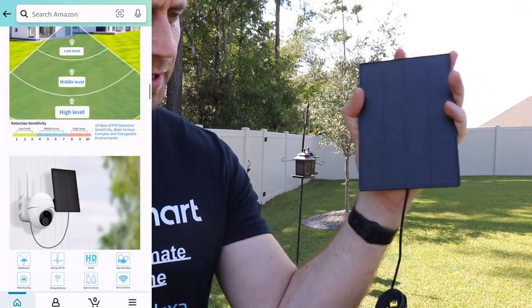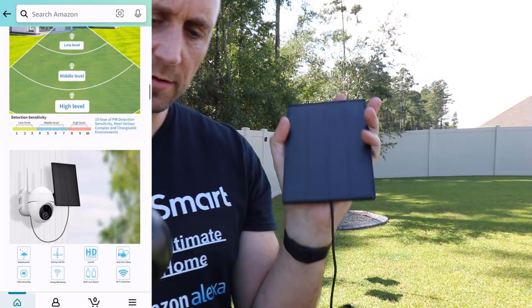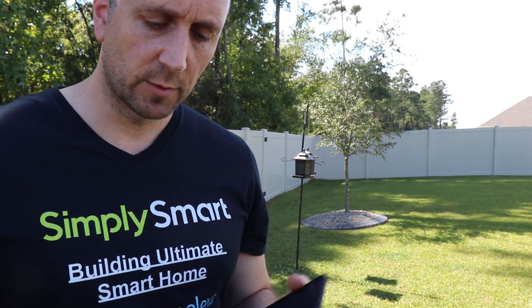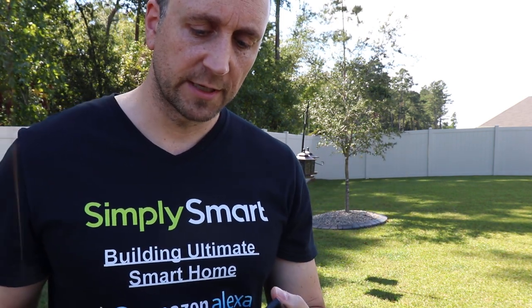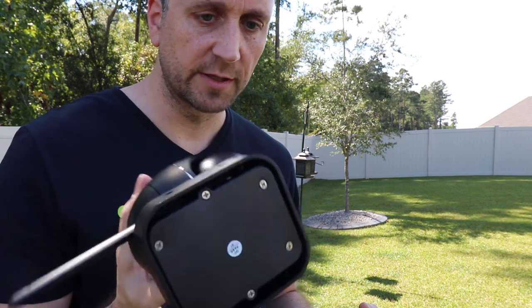The solar panel is about the size of my hand, and it just plugs into the bottom where the battery pack is, so it can charge when the sun is out and you don't have to worry about changing the batteries. If the solar panel wasn't cutting it, you could always bring out a portable battery pack and plug it into the camera to charge it — that way you don't have to take it completely off, because the batteries are not removable; they're sealed inside.